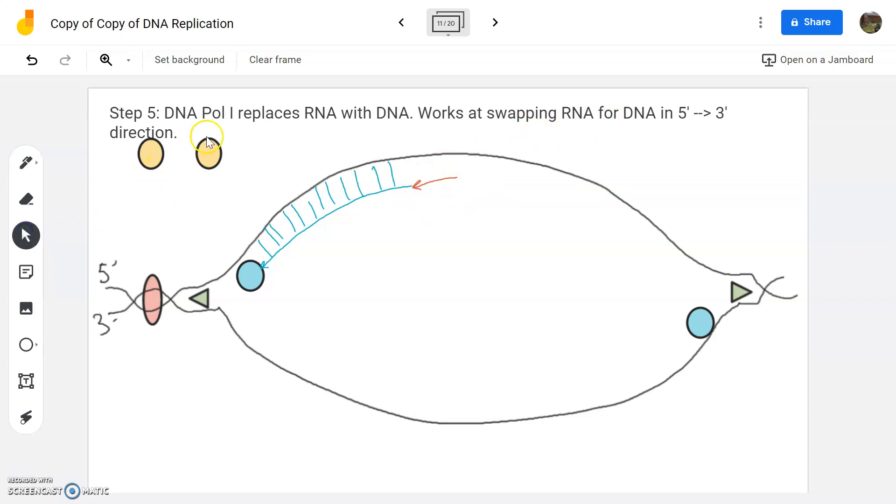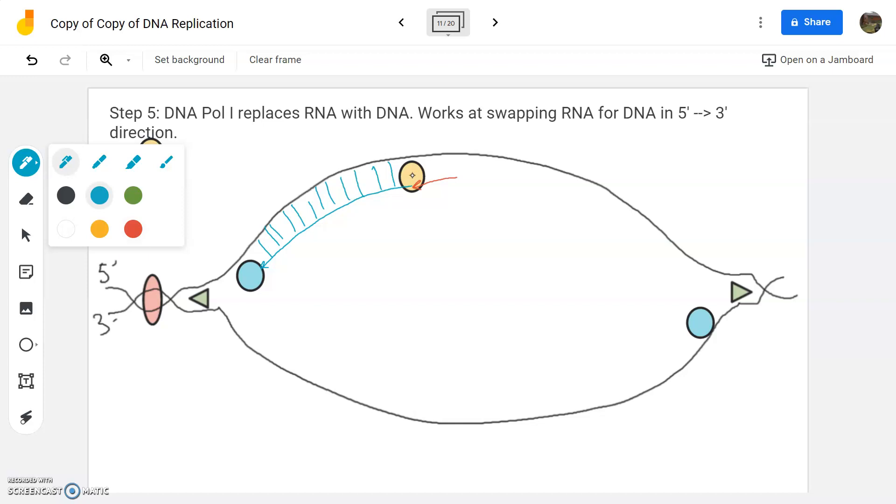This little enzyme called DNA polymerase one is going to identify the RNA and move along the strand, replacing all of the RNA in a five prime to three prime direction. It's going to fly in, attach, and work from five prime to three prime. As it moves down the strand, it's going to kick out the red RNA pieces, eject them, and replace them with blue DNA nucleotides — the correct stuff. So the RNA gets kicked out and the DNA gets put in place.